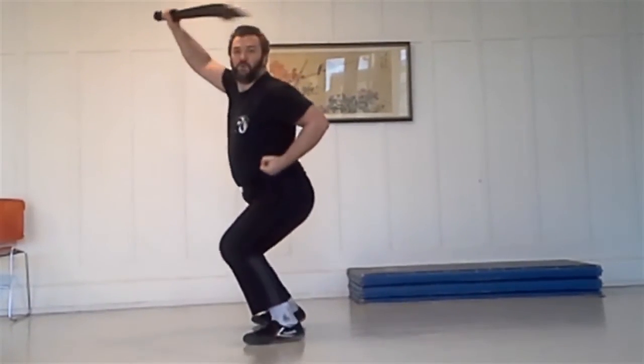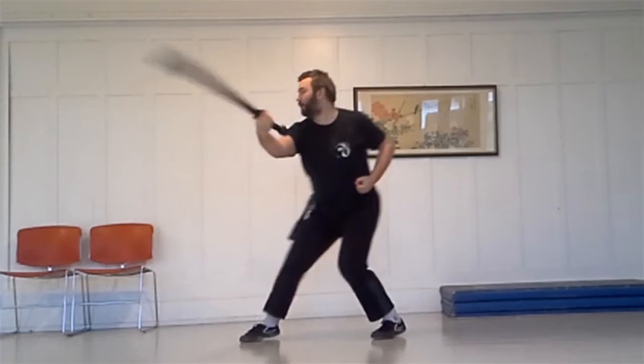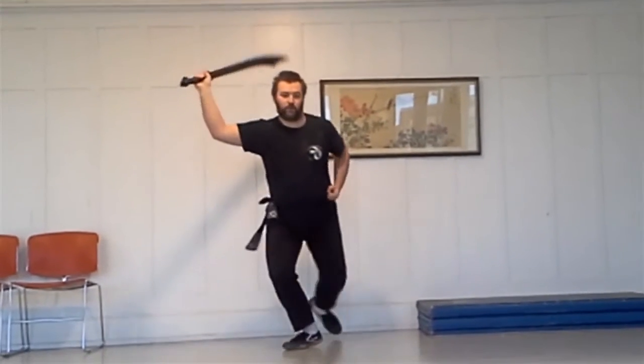Four Corners is an exercise you do with your sword. It is a short form which helps the beginning user learn to move with the sword in hand, moving the sword in conjunction with the movement of their body.